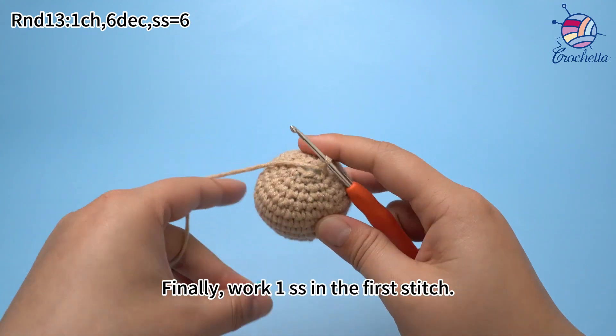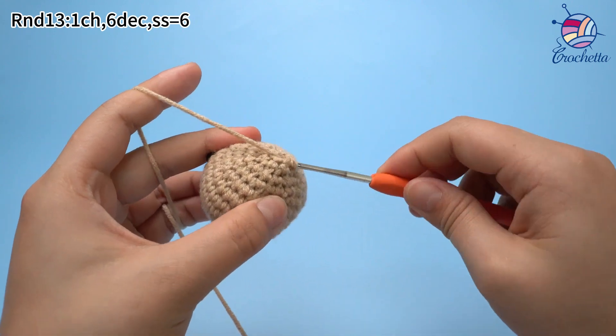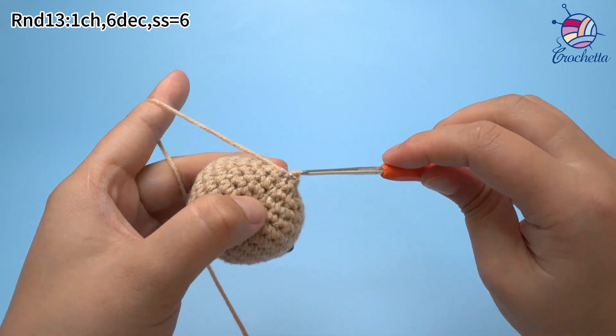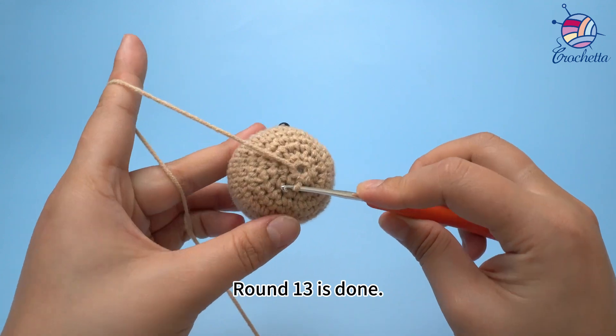Finally, work 1 slip stitch in the first stitch. Round 13 is done.